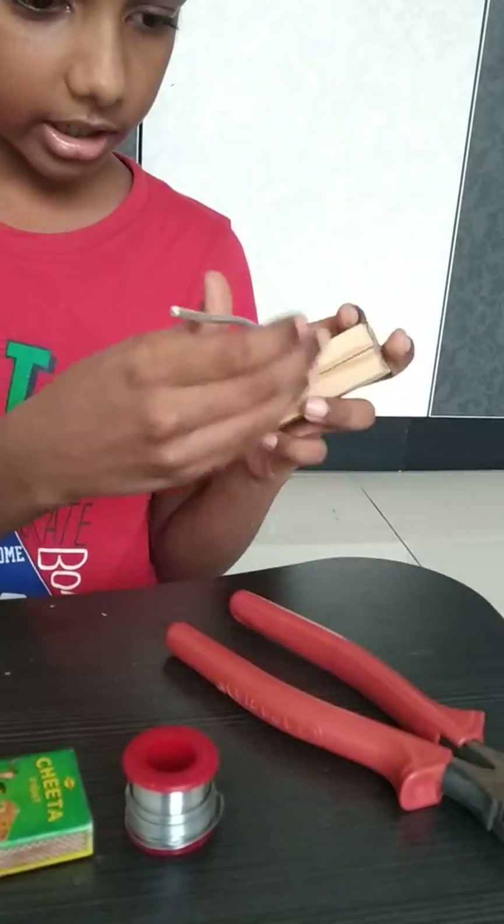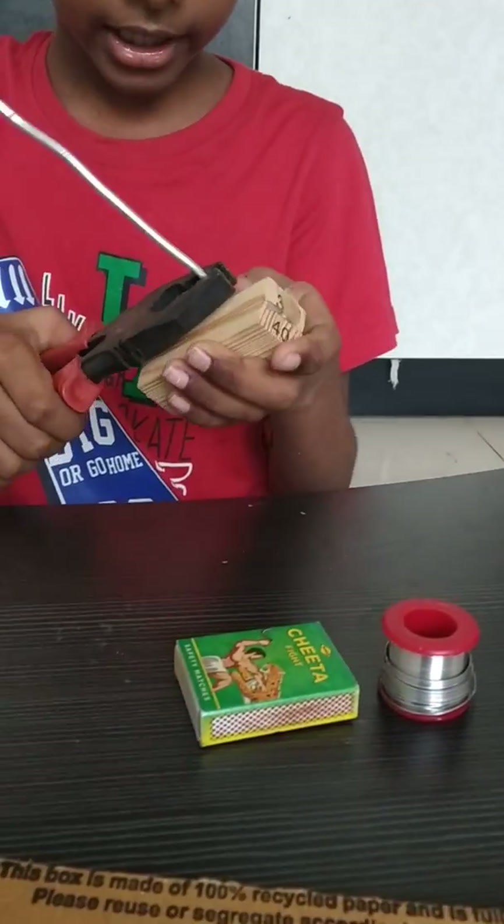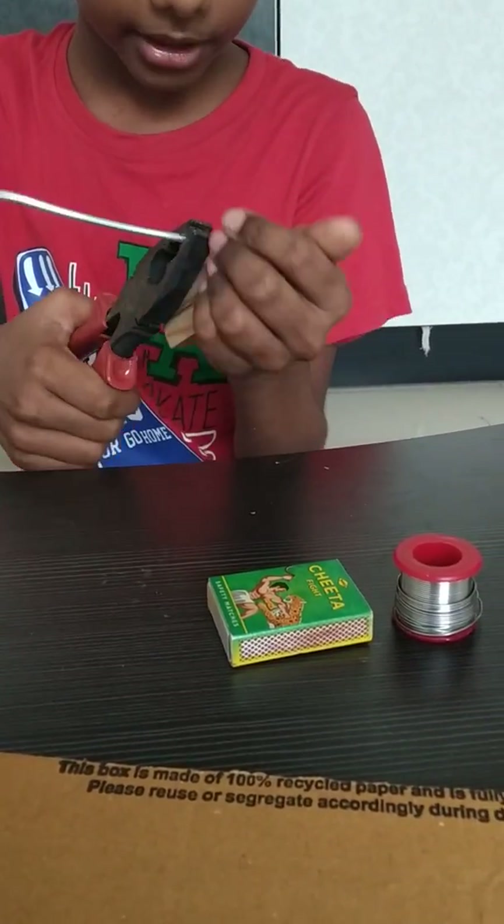Now let's turn the aluminium wire like this, using the cutting plier.